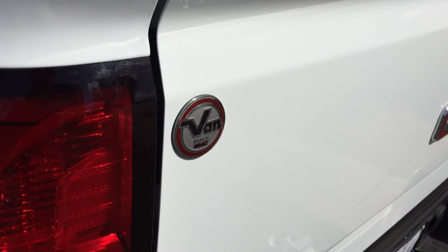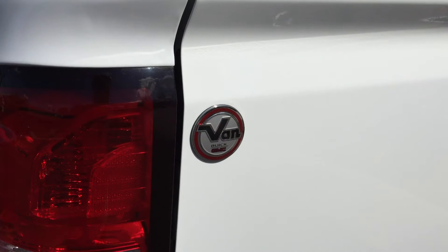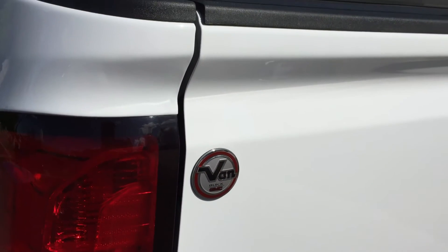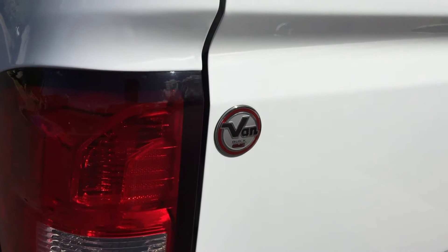Here's the adhesive sticker that the dealership put on there — most dealers do this now. They want to put a badge of advertising on your new vehicle, so I'm going to show you how to remove it.